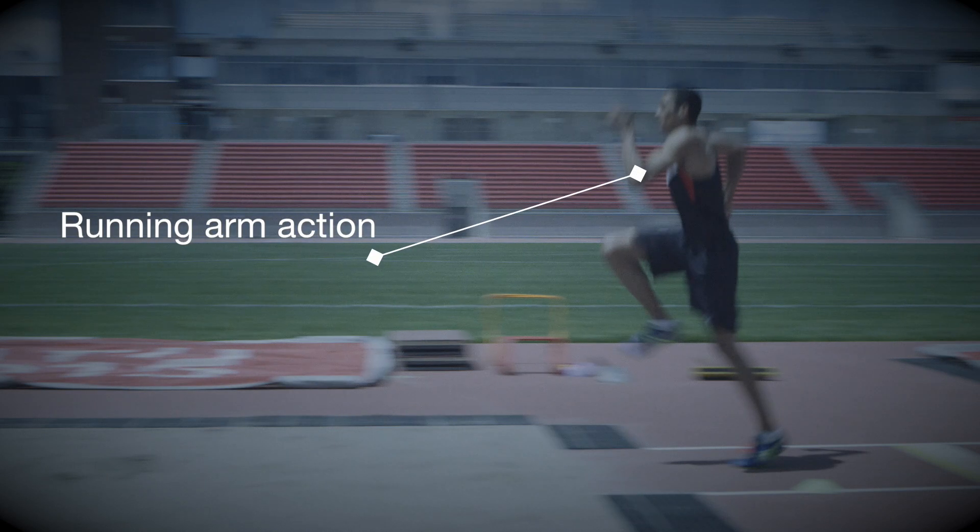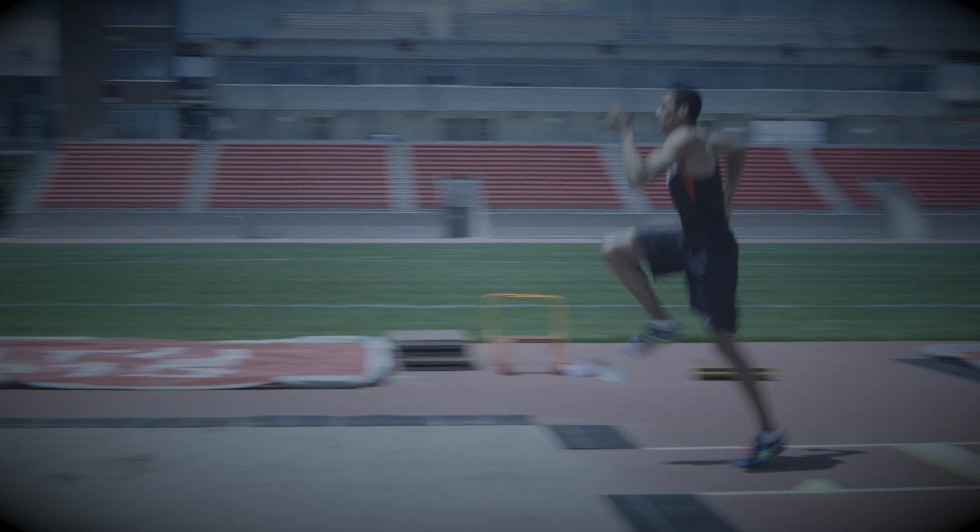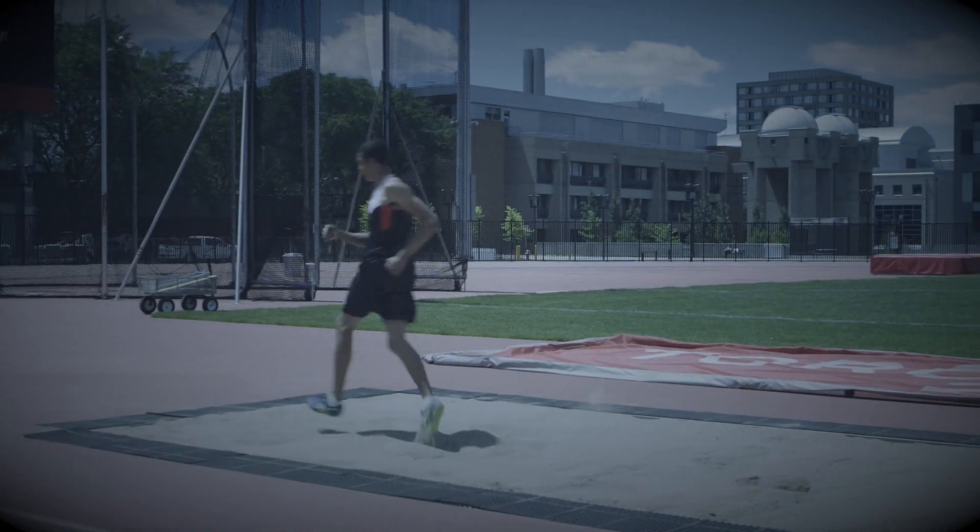The arm action is similar to running, with the driving arm leading up and outwards. The upper body remains tall. The athlete lands on the non-take-off foot.